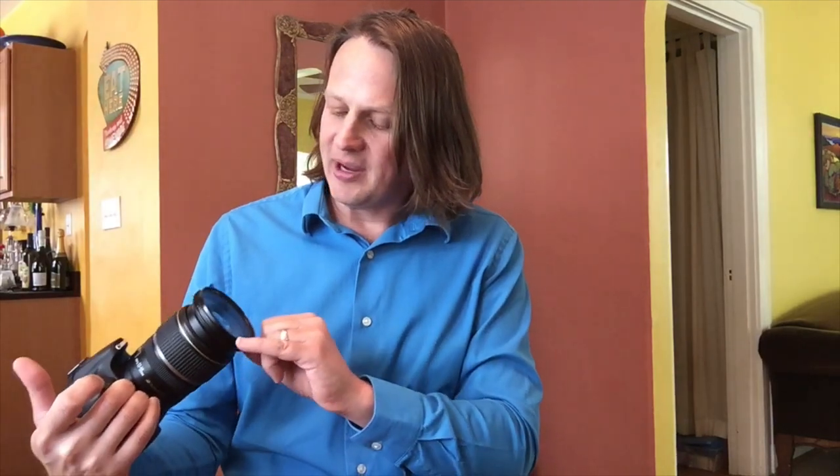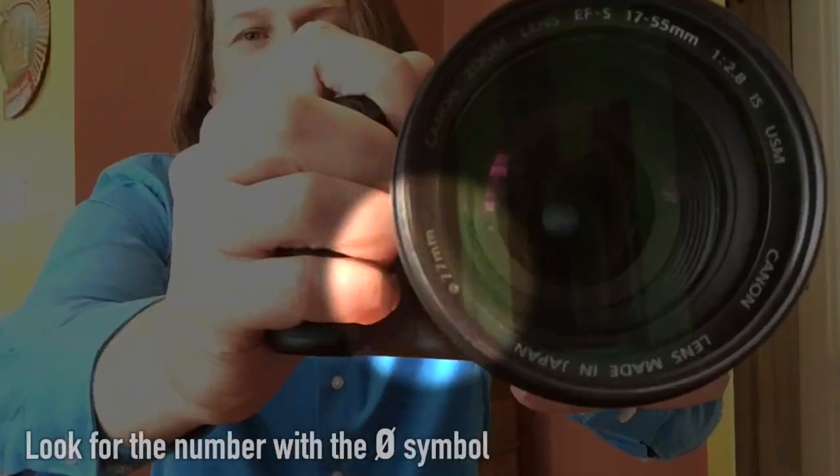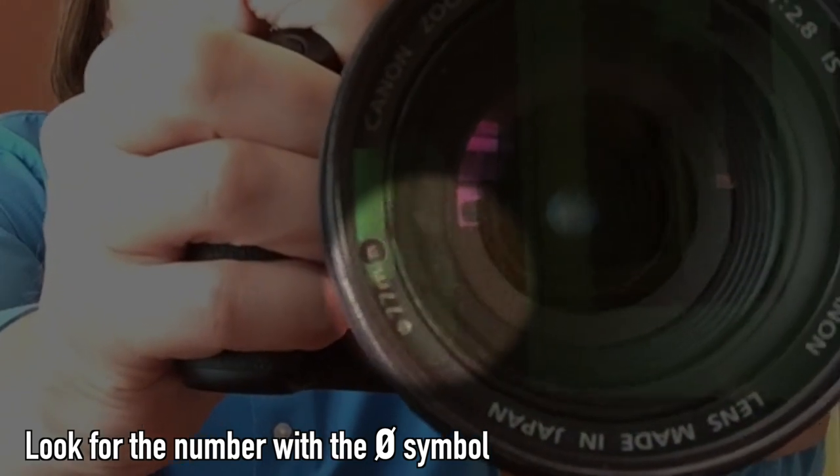So what you need to do is — it's really simple — just go onto your camera and see how big the ring is. In this case, it's 77mm, so you can see there that it says 77mm.